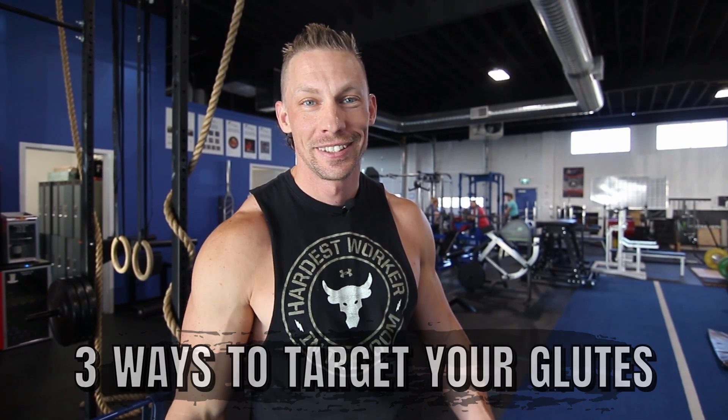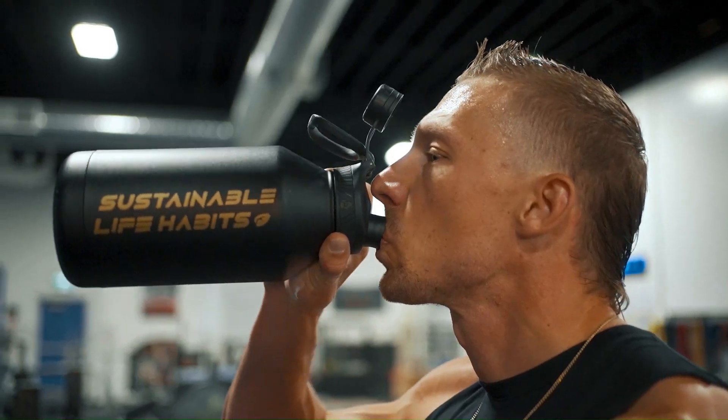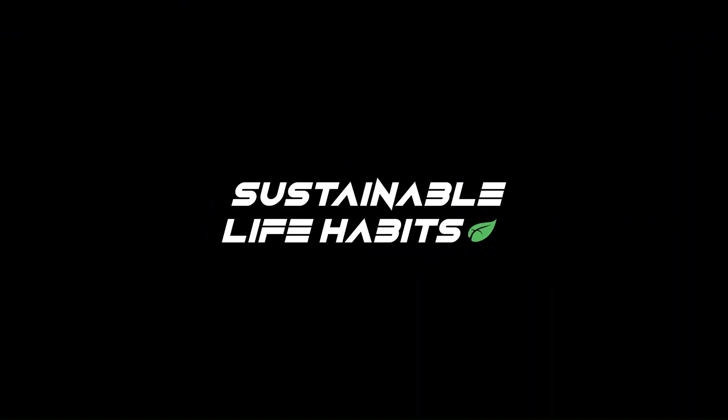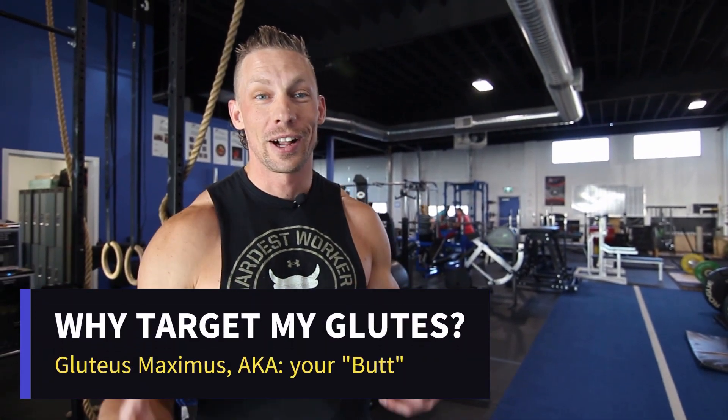Hey guys, welcome back to the channel. Today I'm taking you through three techniques that you can use in order to target your glutes a little bit better. Before we get into this, let's talk about why we need to do this.